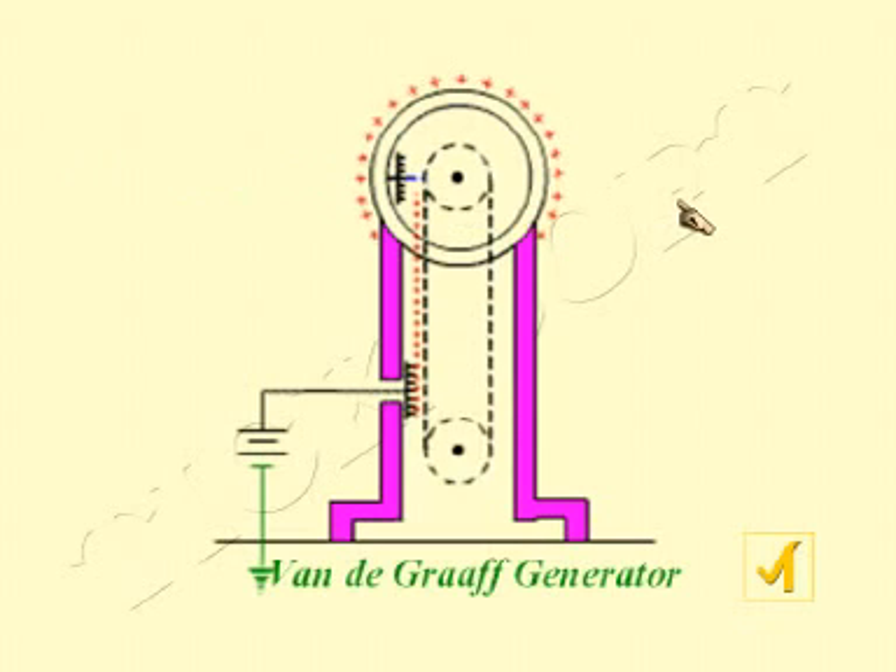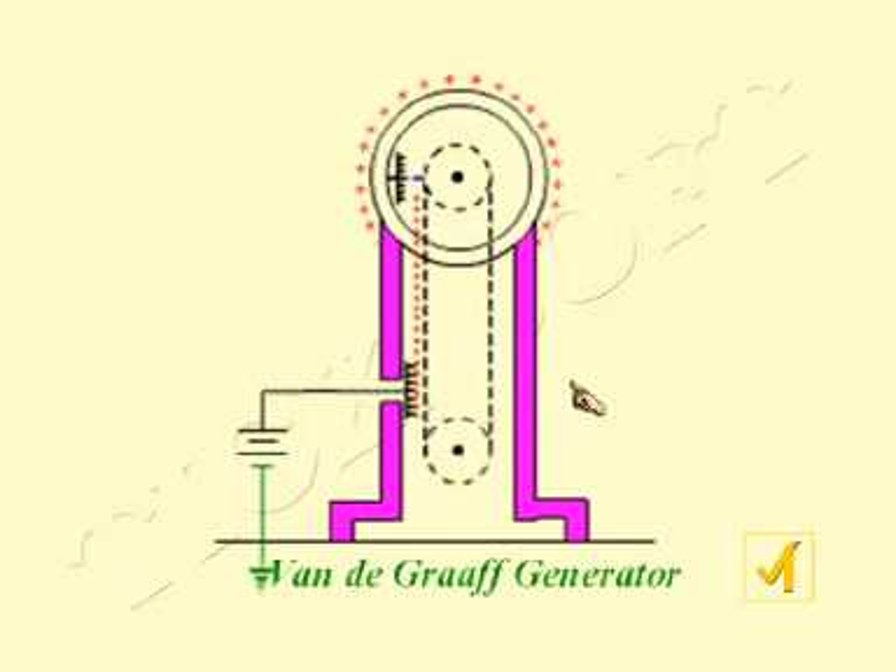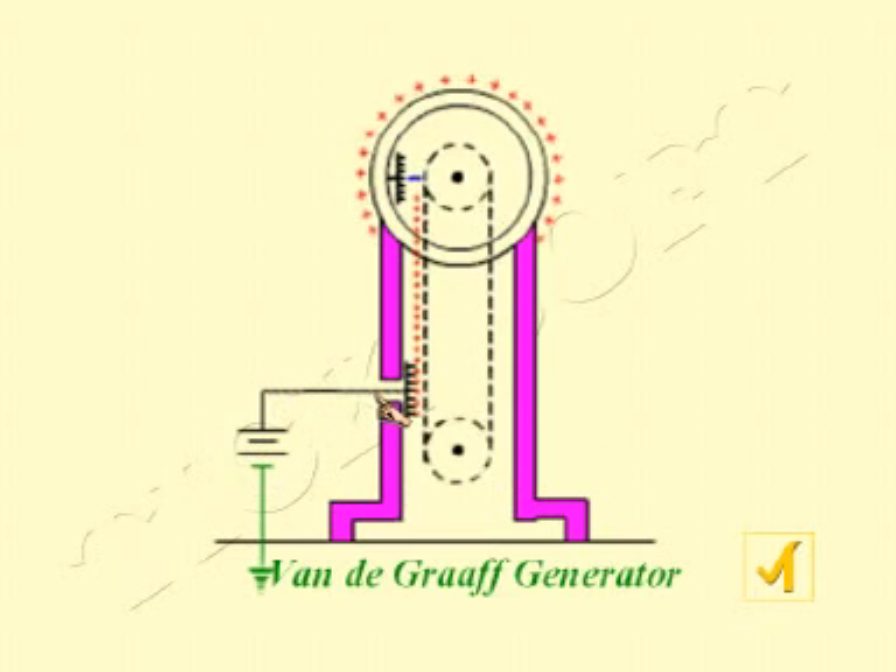Now looking at the diagram, it very clearly explains how the charges are accumulated on the sphere. The pillar is shown in pink. The two pulleys are connected by a belt which is continuously moving because it is rotated by a motor. A very high potential of 10 to the power 4 volts is given to comb D, and because of that, the air is ionized and negative charges are taken from the air.